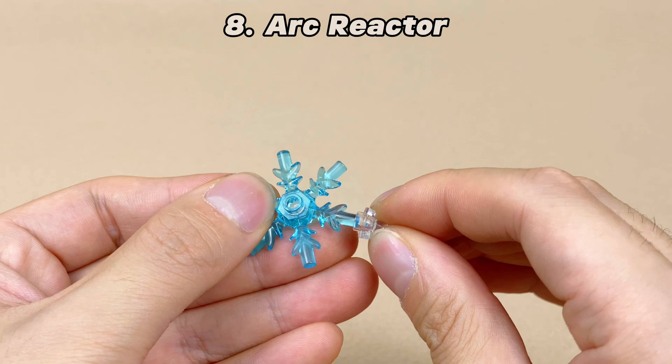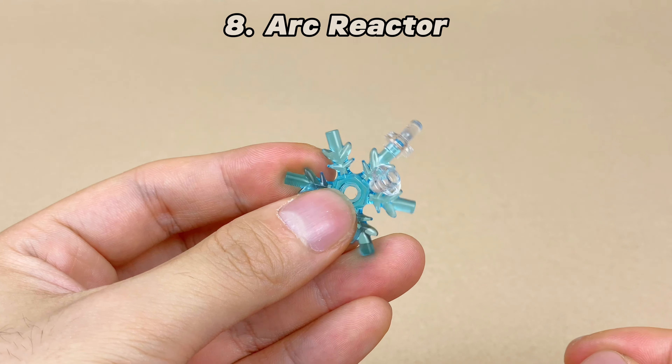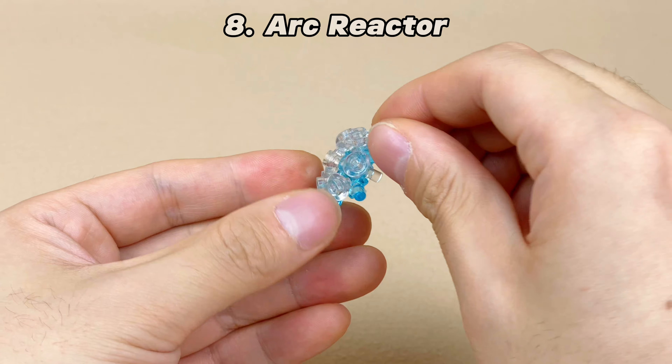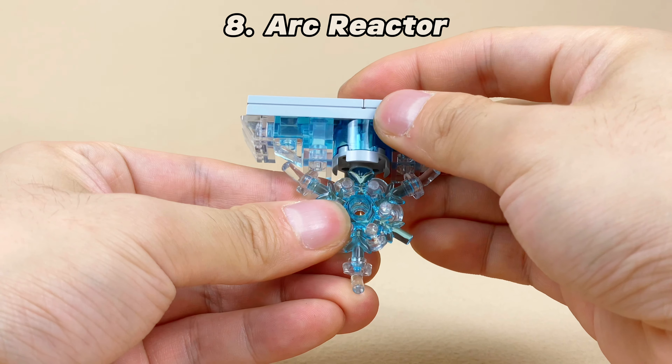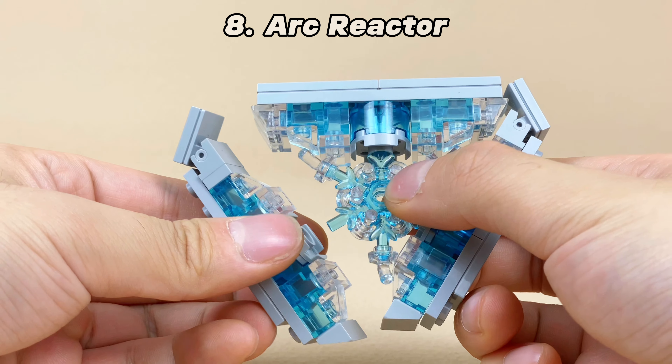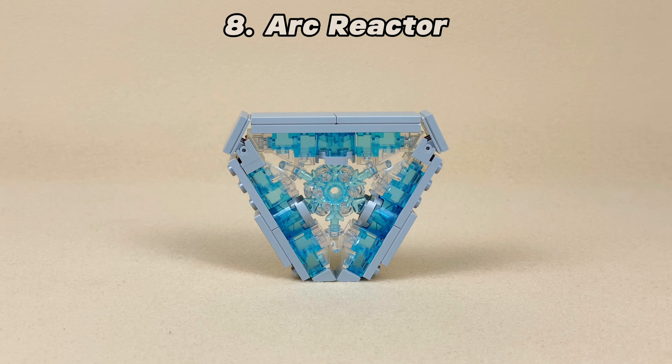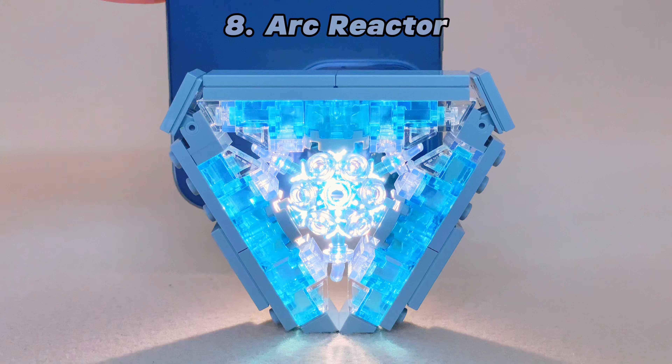The minifigure posing stand can be used in combination with the ice crystal. The posing stand can be installed around, and even illegally assembled — we can install it in the middle of the ice crystal. By using headlight bricks and cheese slopes in three directions, I made Iron Man's third generation arc reactor. It looks very cool, especially at night.